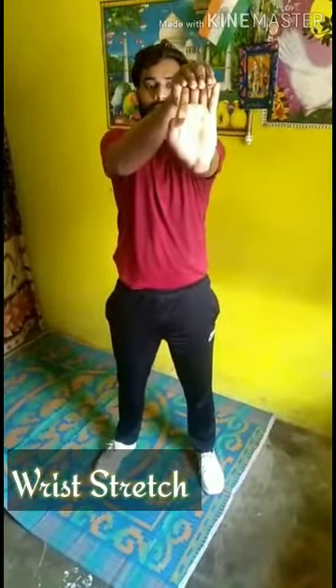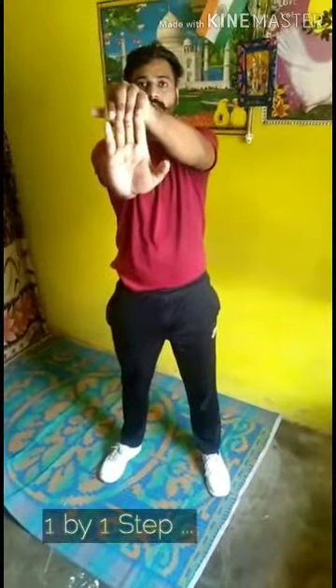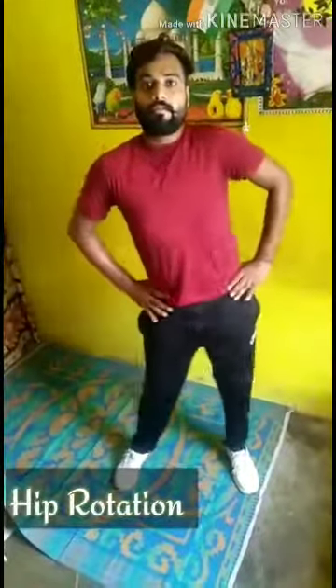Reach stretch. Down. Up. Down. Down. Down. Down. Up. Hip rotate. One. Two. Three. Four. Reverse. One. Two. Three. Four. Okay, finish. Now relax.